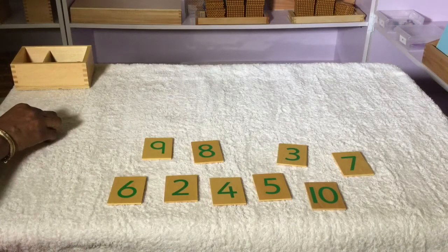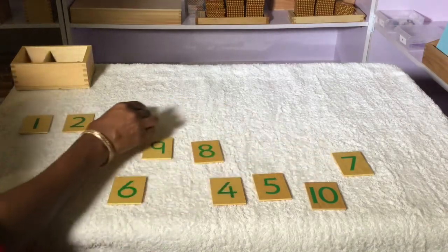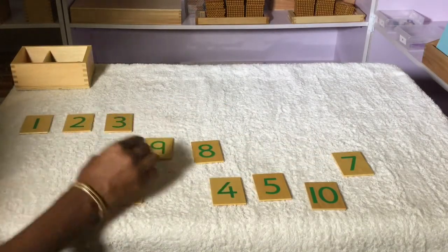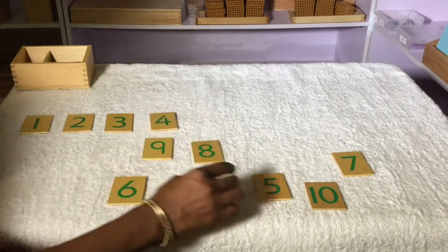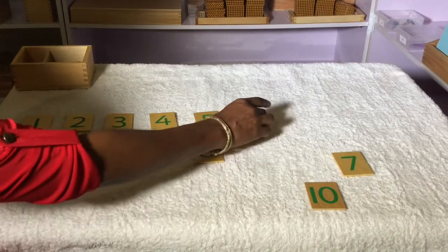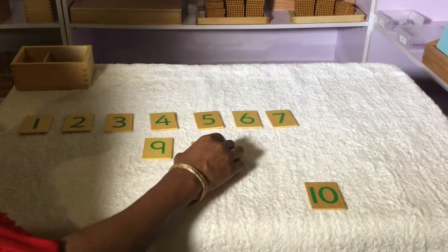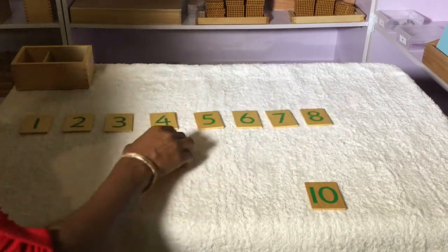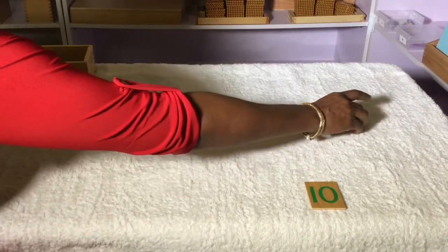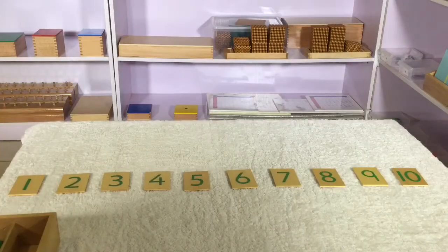1, 2, 3, 4, 5, 6, 7, 8, 9, 10. The child lays out each number card in sequence from 1 to 10.